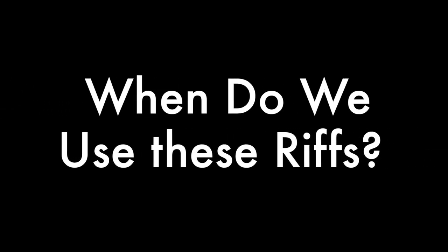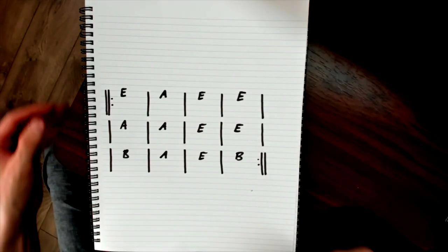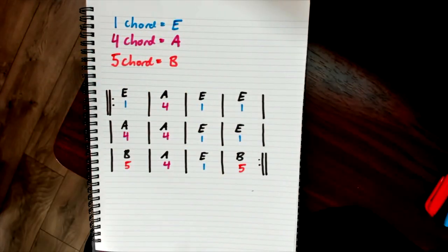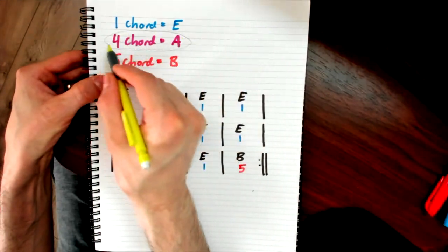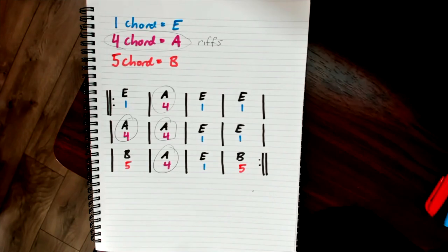When do we use these riffs? In a blues progression there are three different chords: we have a one chord, a four chord, and a five chord. All we're going to do is select one of those chord types and then put riffs in that chord type every time it comes up. In this case, we're going to put the riffs over the four chord, which is over the A.